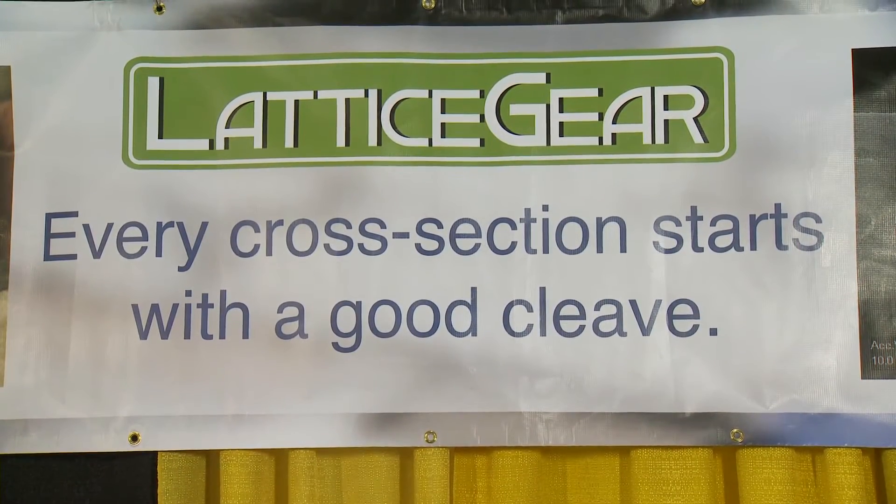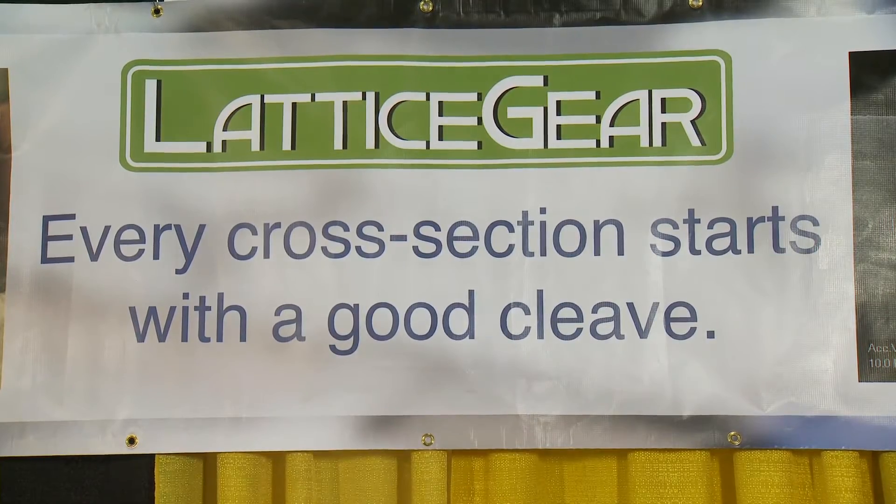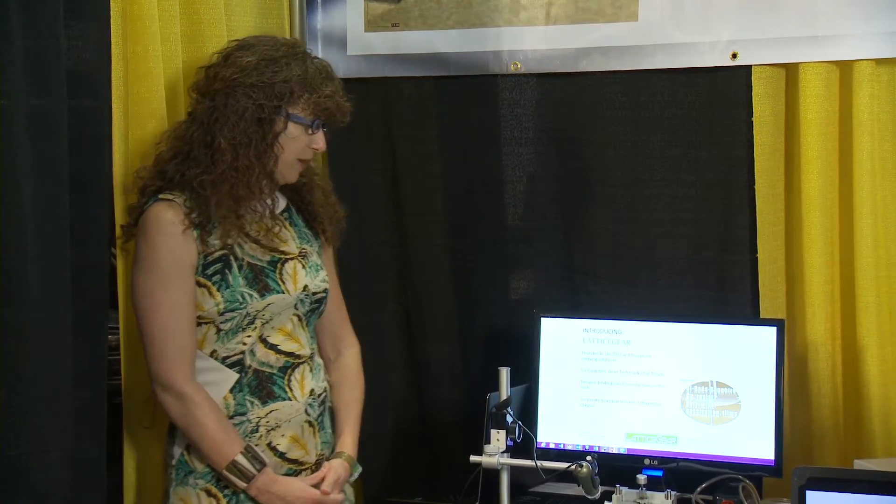Every cross section starts with a good cleave. Lattice Gear was founded in January of 2012. We focus on cleaving solutions. We design, develop, and manufacture in the U.S. and are headquartered in Beaverton, Oregon.